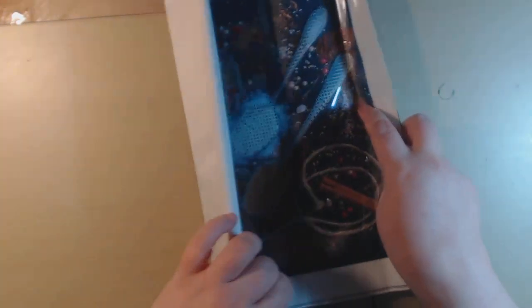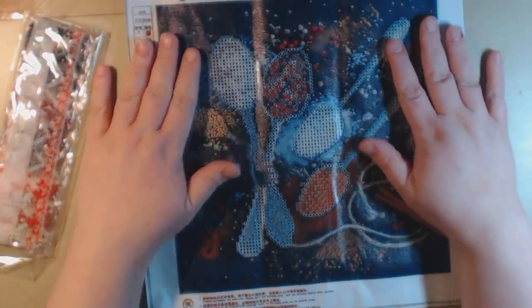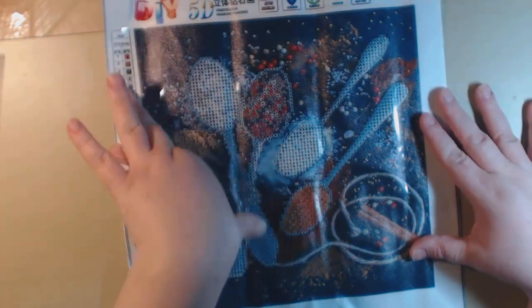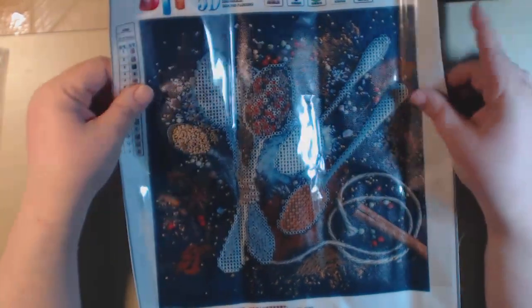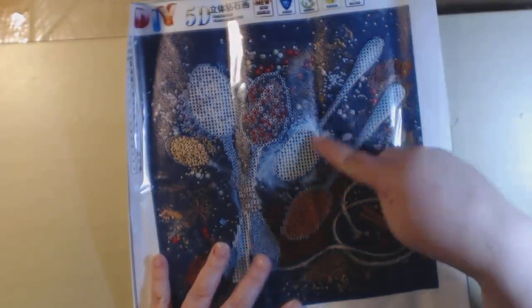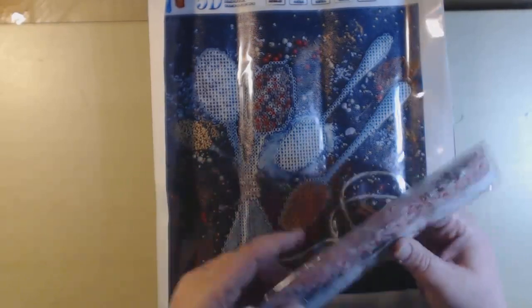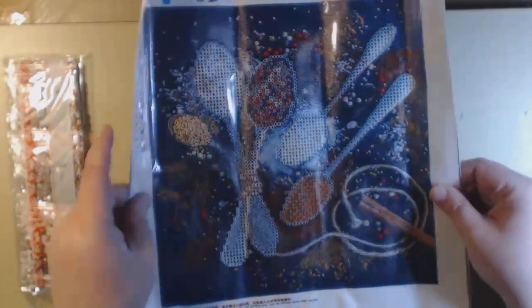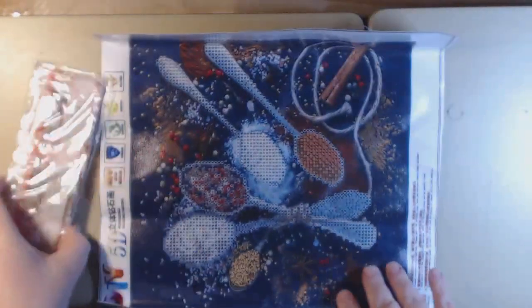The last one is called Spoons — this one's for my kitchen. My kitchen is all decorated with New Orleans flavor type things and I thought this would fit right in. It's spices and spoons — the spoons have spices in them. It's got 15 colors, it looks like another 30 by 30, and it's a partial — you're only going to color these few spoons with the spices. I think this is going to be pretty framed up in my kitchen.